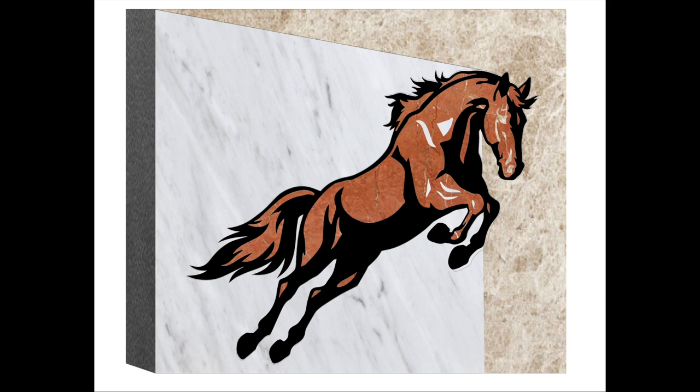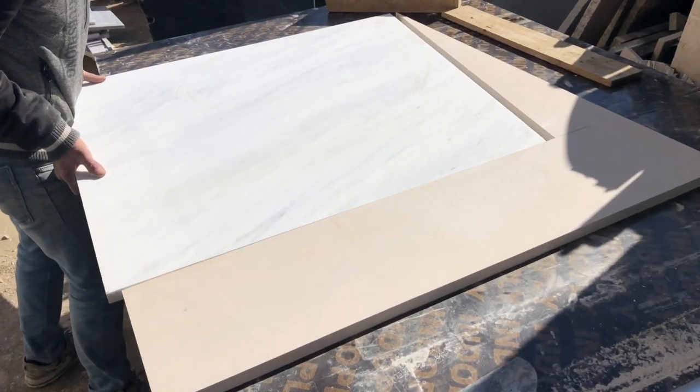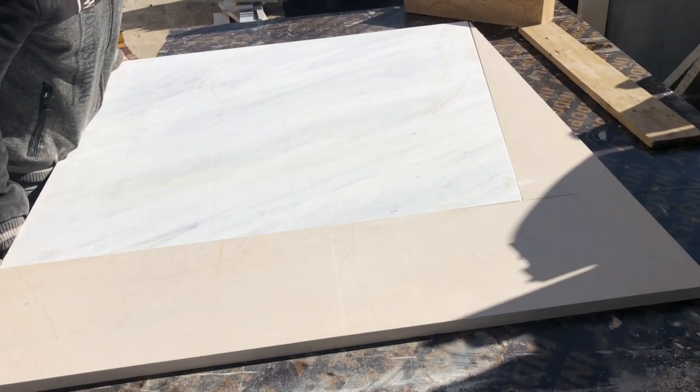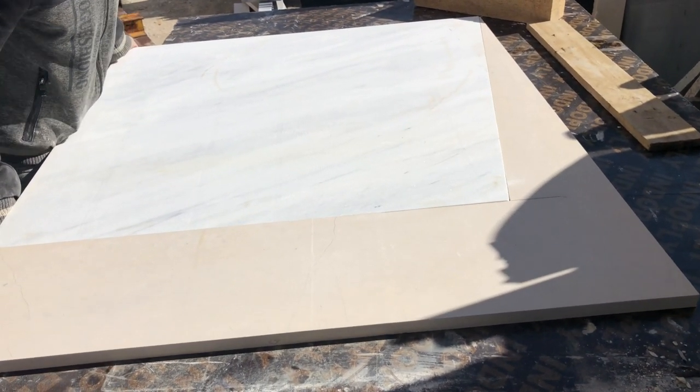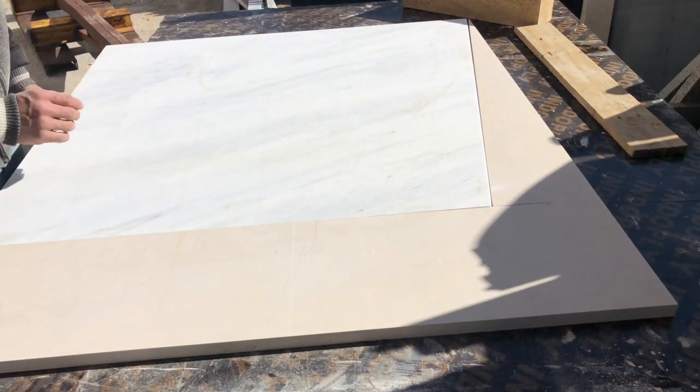This was requested by a customer and we moved to design it on the computer and select the material. After that we moved out to make the background. We decided to make it a two-piece background assembled and then introduced to the cutting process. This would make it easier to handle, as you will see in the coming steps.